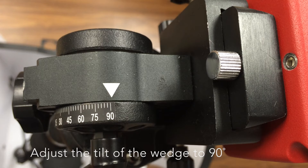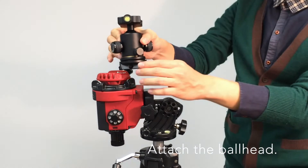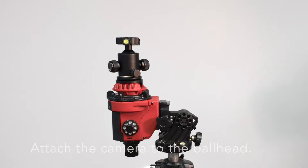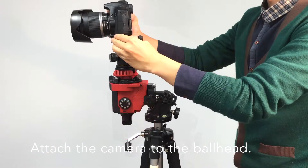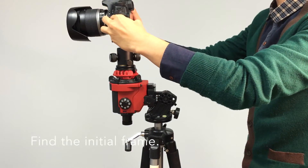Adjust the tilt of the wedge to 90 degrees. Attach the ball head. Attach the camera to the ball head, and find the initial frame.